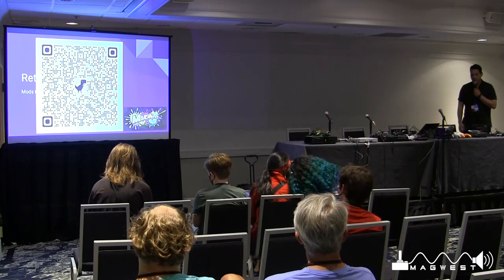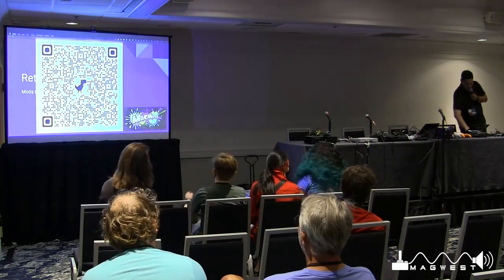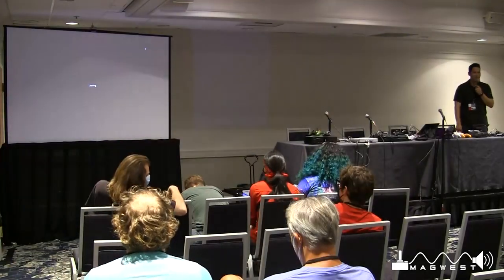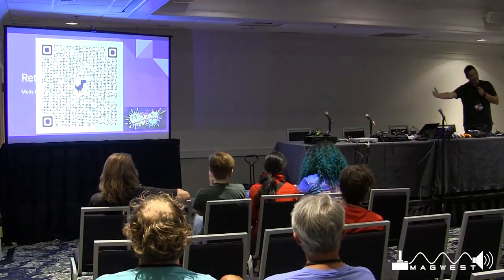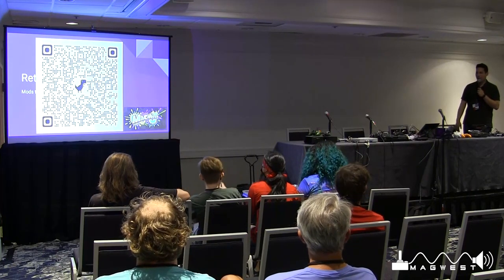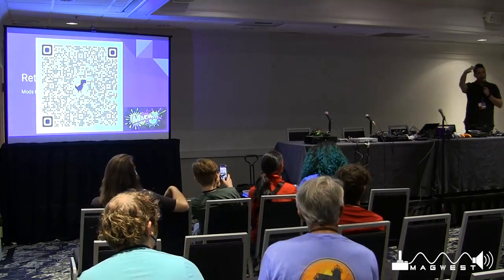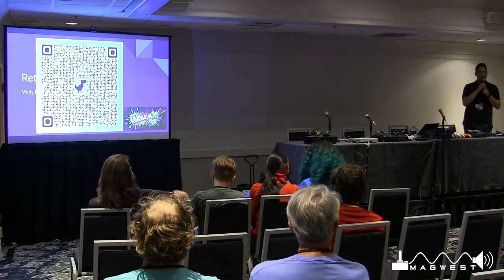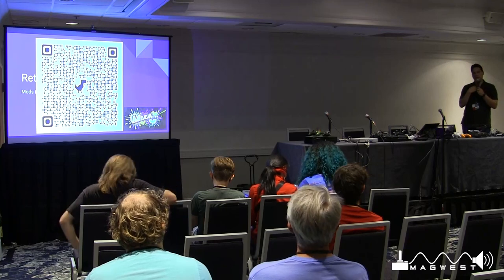I think we should get started. This is my first panel at MAGWest, everybody — thank you! I wasn't sure if I was going to have an arena-sized audience, or I'll settle for half arena-sized today. I'm really thankful you guys are all here.